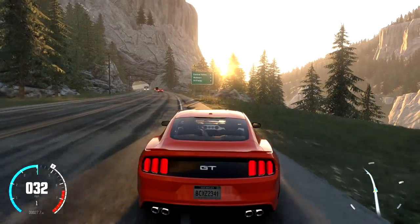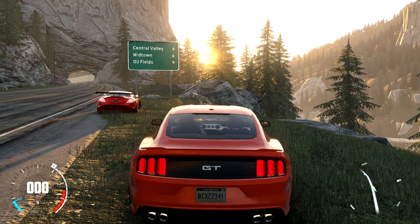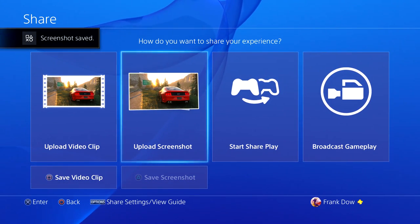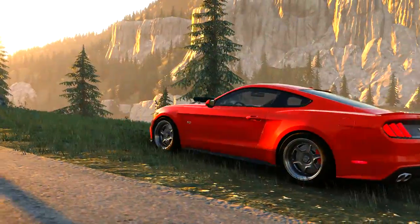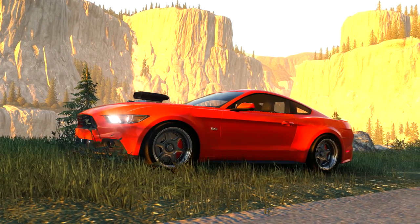That sunlight — holy crap, I just have to take a second. It is absolutely gorgeous, man. Oh there's a little wolf as well — damn, nature, you're beautiful. Look at it, it's absolutely breathtaking. I love it. I always collect photos in games — do you guys do that or is it just me? I spend some nights just flicking through the photos. Look at the Mustang in its natural habitat.